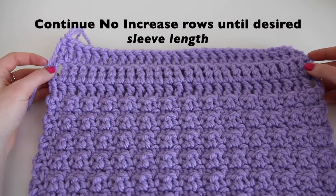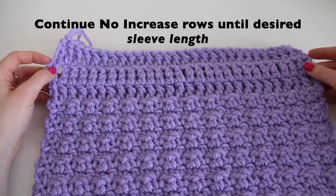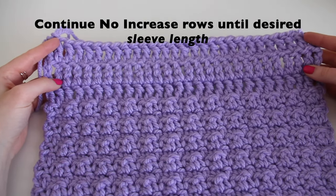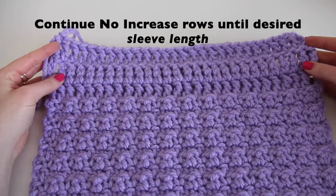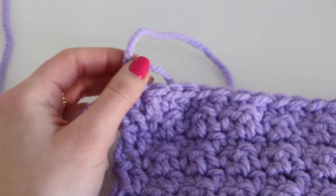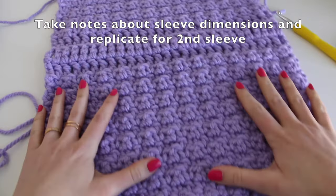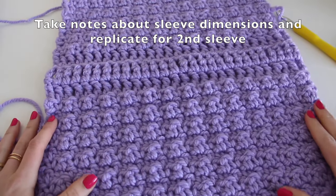After the elbow patch, just do no-increase rows of alternating double crochet and single crochet until you have the sleeve length that you want. I'll be doing 12 no-increase rows for a sleeve length of 19 inches. When you get to the end, chain one, pull, and cut with your scissors. And there you go — that is the first sleeve. Make sure you take notes and replicate it for the second sleeve.